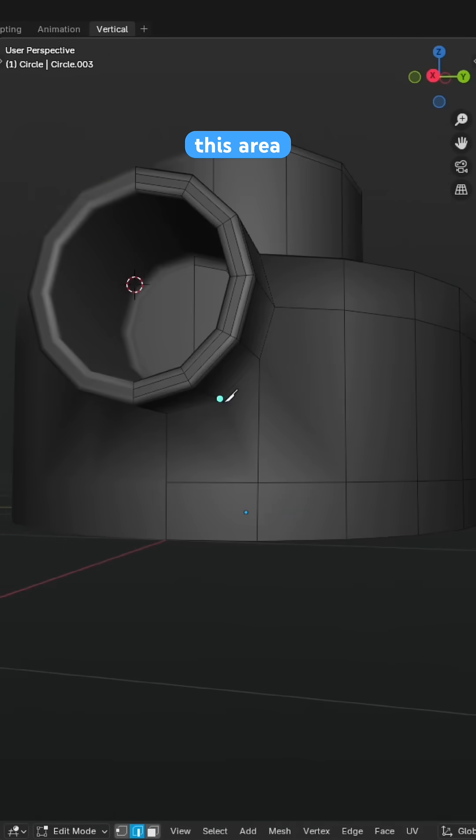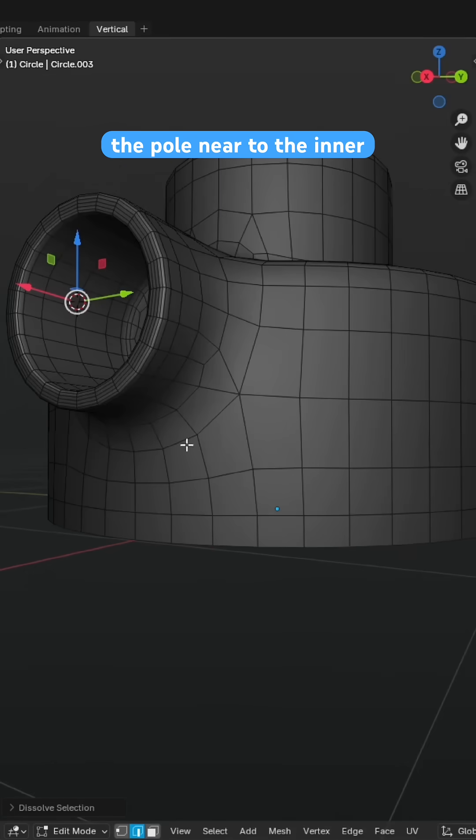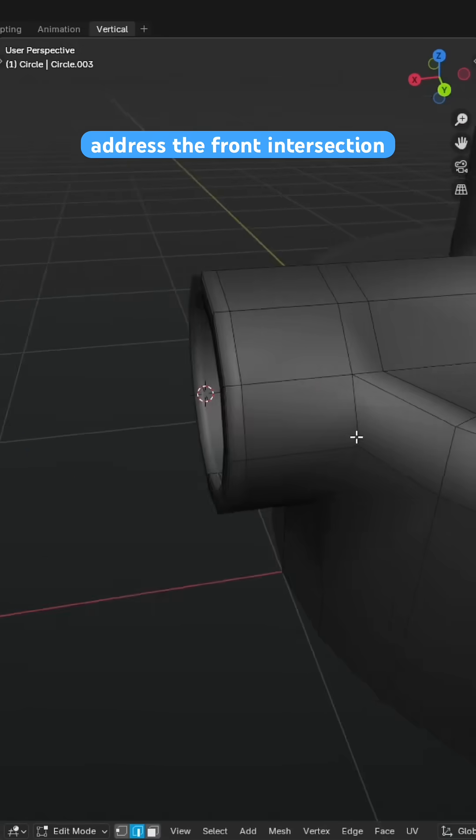Now you can resolve this area into quads, but this large N-Gon face subdivides just as nicely, tucking the pole near to the inner edge and not deforming any of our surface normals. Finally, to address the front intersection we can cut in a loop.